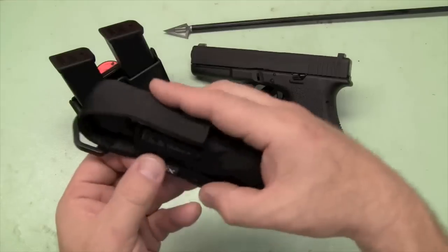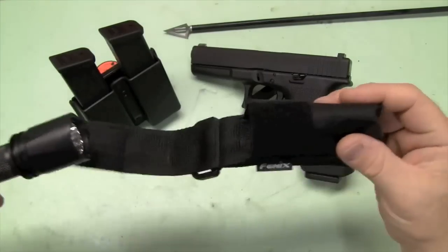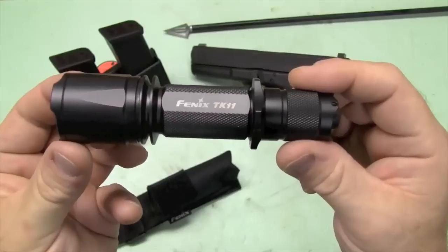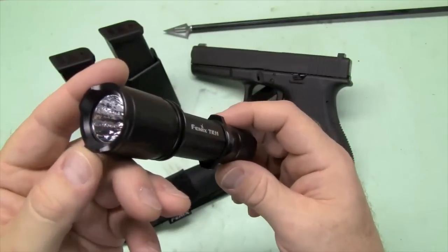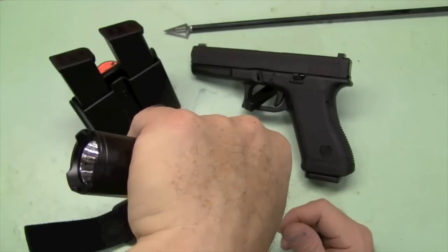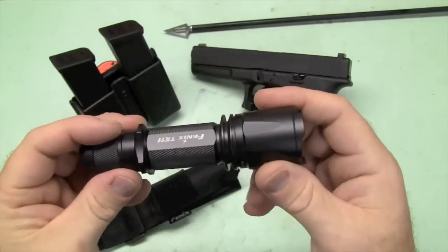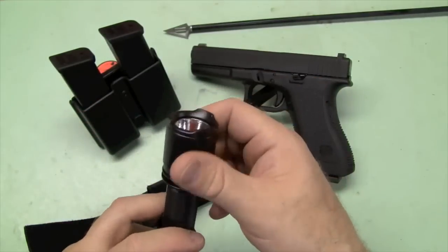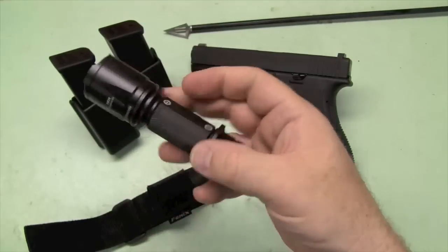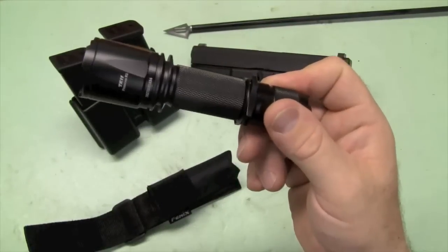So this is actually a Fenix TK11. It's a really nice light. It's got a bezel — you can smash somebody with it, which is tempting, but I won't because I'm a civilized human being. Really nice light. It's got a bright and a low beam. I won't do a full review because that's not the purpose — there are a lot of reviews out there on this light. It's very good. Solidly built. It's like a tank. Great light.